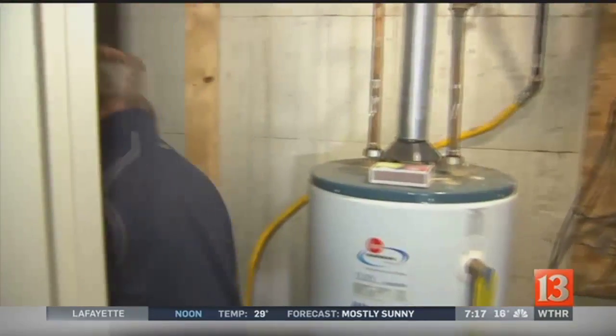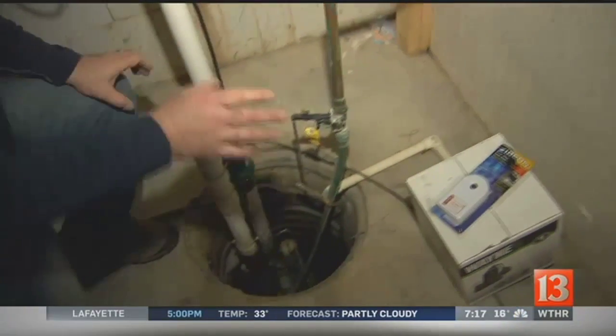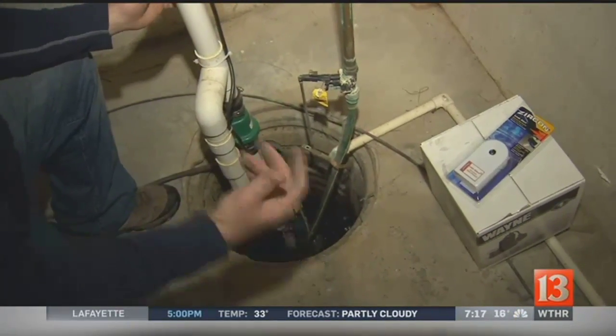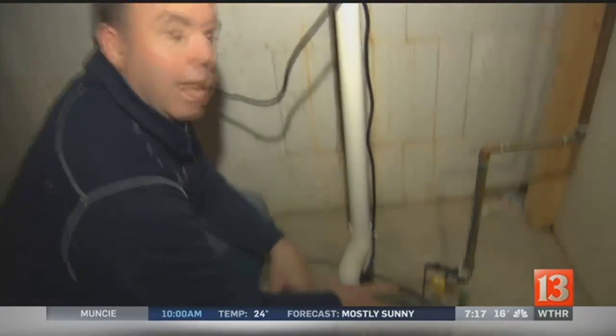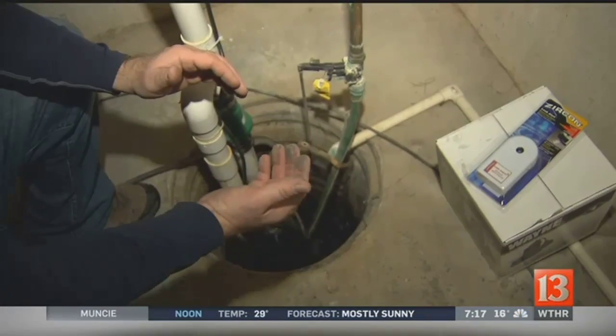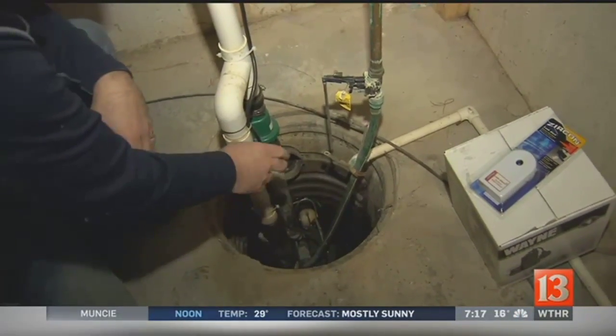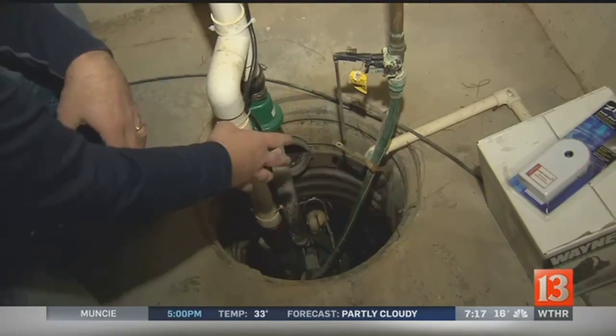Come over to my sump pump — right over here. Now, here's the thing about a sump pump: where a water heater, if it starts to go, it'll just start to leak and you go, 'Hey, I need a new water heater.' When a sump pump goes, it stops. And if it stops and this thing works, all of a sudden your basement is flooded. So every three to five years, replace the sump pump. Don't wait until it stops.